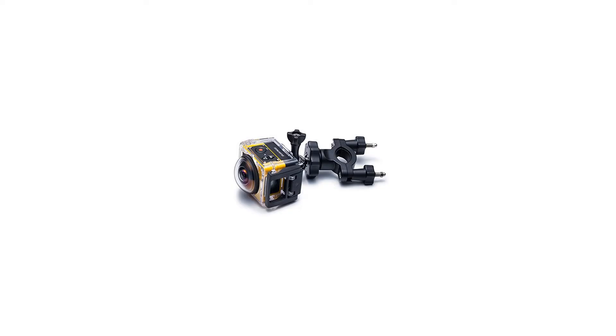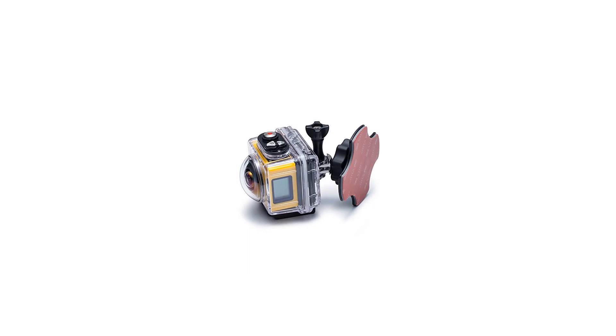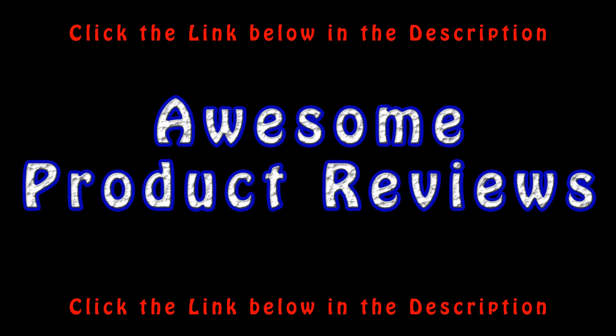Includes: SP360 camera, waterproof housing, standard housing, bar mount, suction cup, extended arms, head strap, vented helmet strap, adhesive mounts, and quick clip. For more info and special discounts, please click the link below.